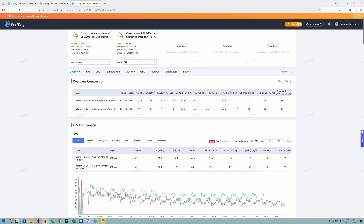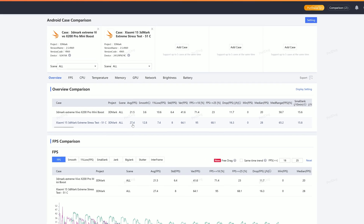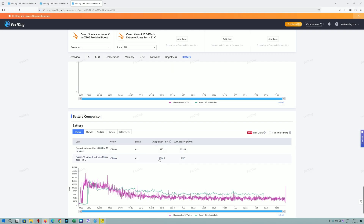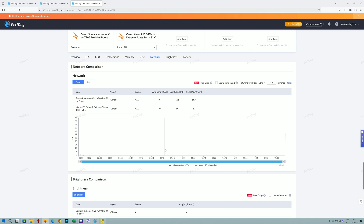The Xiaomi 15 with the Snapdragon 8 Elite is still a tiny bit more powerful, pumping out crazy FPS numbers. But the price you pay is a lot of power consumption and a lot of heat. The Xiaomi 15 is a very small phone by modern standards, which limits proper cooling. I do think that with the Pro and Ultra — bigger phones with better cooling — the Snapdragon 8 Elite is probably still going to outperform the Dimensity 9400. Let me know what you think in the comments. Thanks for watching, and stay safe.